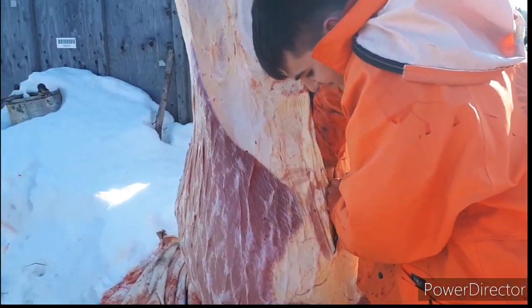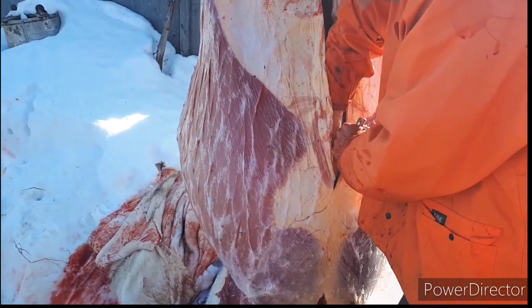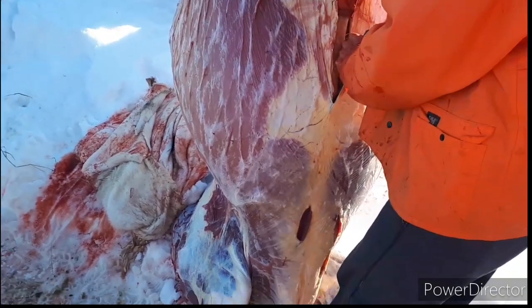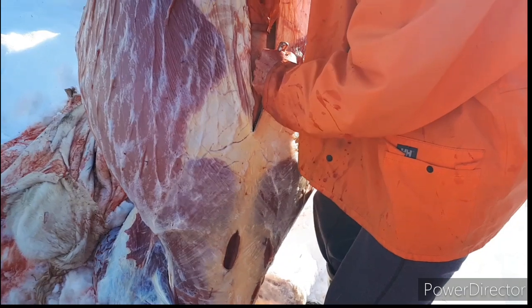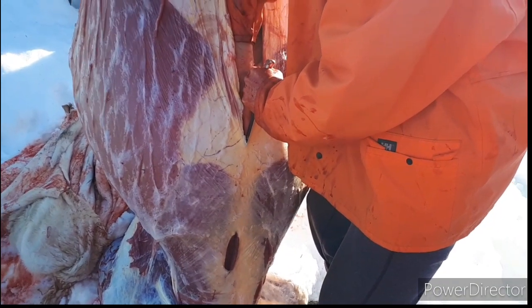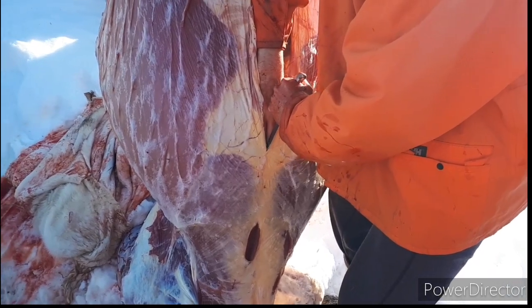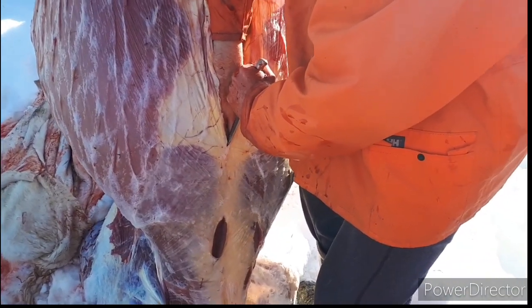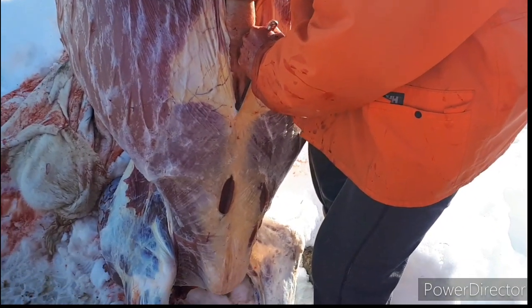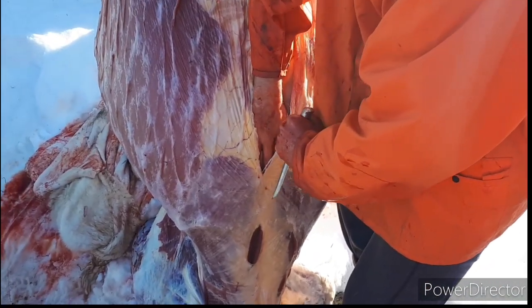Splitting the belly open — head straight for the center of the brisket. Now normally they're not fed for 24 hours so it's not usually so tight. You've got to keep the guts away from it there. Teaching the young fella here how to slaughter a beef — my nephew Kaden.